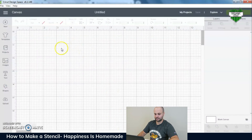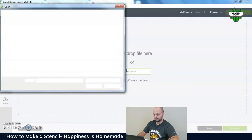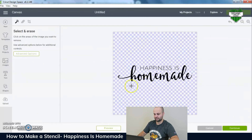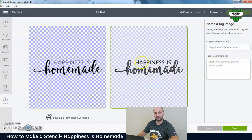Open up Cricut Design Space and go to Upload, Upload Image, Browse. Look for the remove-background file you just created. What's really nice about doing it this way is when you hit 'Complex' and then 'Continue,' you don't have to edit, erase, or crop anything — all that's already been done by the remove.bg website. Just hit Continue, name it whatever you'd like, and save it as a cut image because that's what you want for a vinyl stencil.